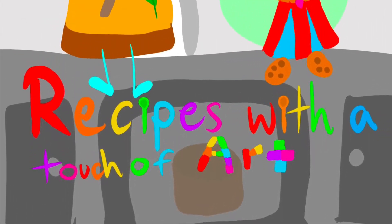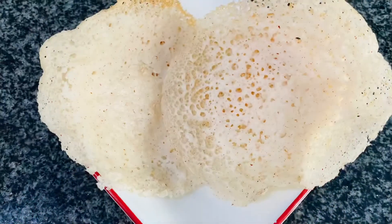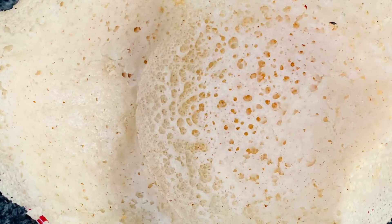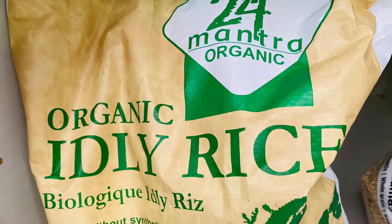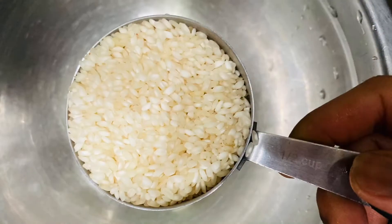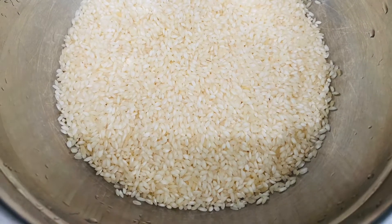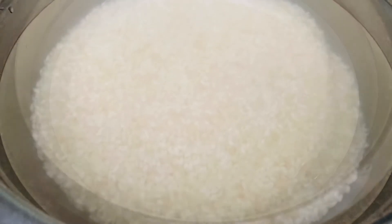Hello everyone. In this video I would like to share the recipe for Kerala style appam, the traditional breakfast of Kerala. To start with, we'll use any white rice. I'm using idli rice here. I have taken three cups of idli rice — wash and soak the rice for at least four to six hours.